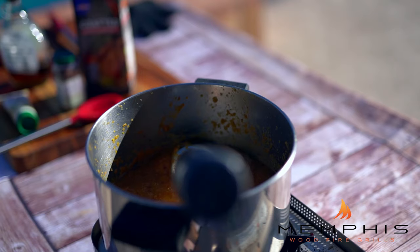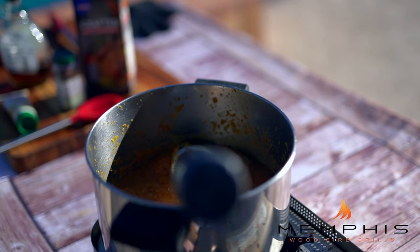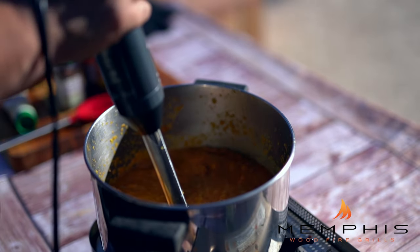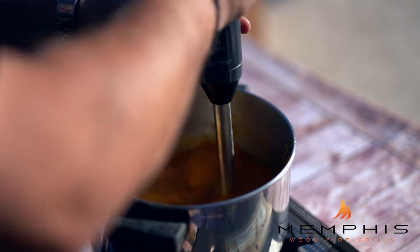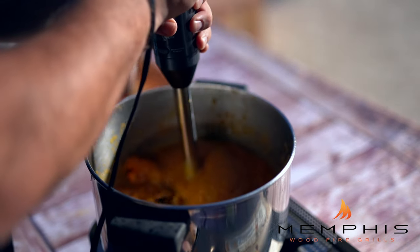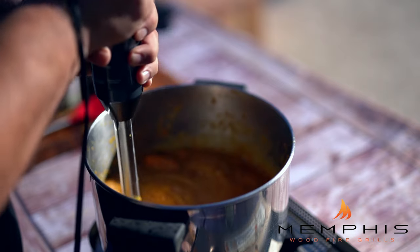Now it's time to take the immersion blender and make sure the soup gets super smooth. Add the reserved butternut squash, the maple syrup, nutmeg, and a pinch of freshly ground black pepper. Also add three cups of chicken broth and let this simmer for a couple of minutes.